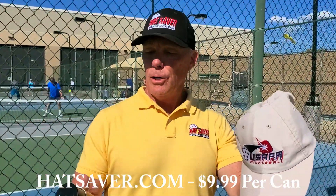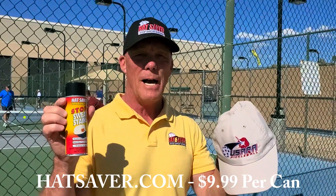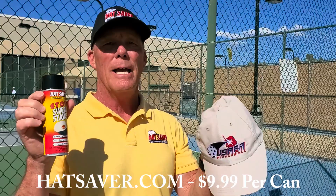All you do is apply Hat Saver one time. Go to www.hatsaver.com — it's $9.99 per can and we'll ship it free.